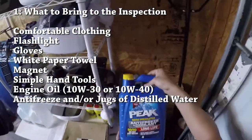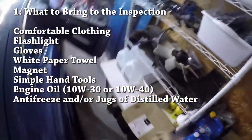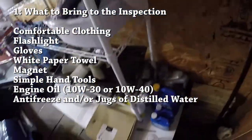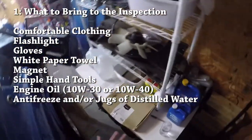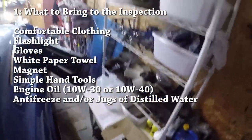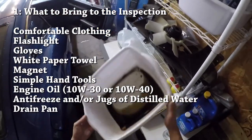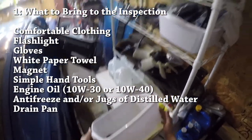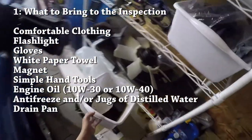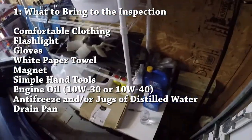You might also want to bring some antifreeze or just a jug of water so you can refill the coolant if you decide to take it home, or if you want to drain the coolant to check its status, you'd want to refill that for the owner even if you don't end up taking it home. So bring along a plastic drain pan if you have a chance to drain some fluid and take a look at its condition.